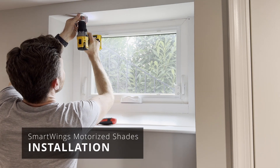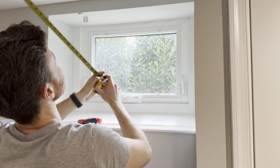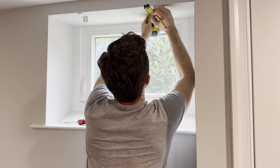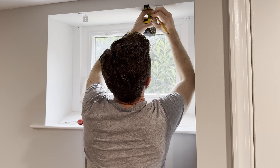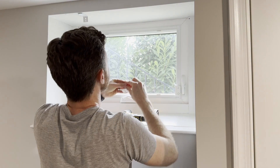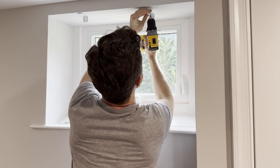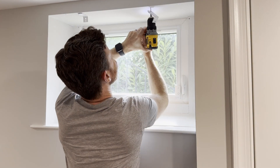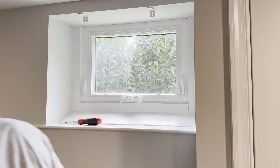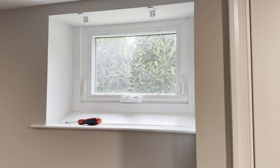Let's start with installation, because it might be easier than you think. When it comes to certain house projects, you might consider not only the cost of the purchase but also the cost of labor if you need to hire someone to install it. But these motorized shades are absolutely something you can install yourself — all you need is a tape measure, pencil, and a drill. SmartWings provided my shade for review but they're not sponsoring this video.